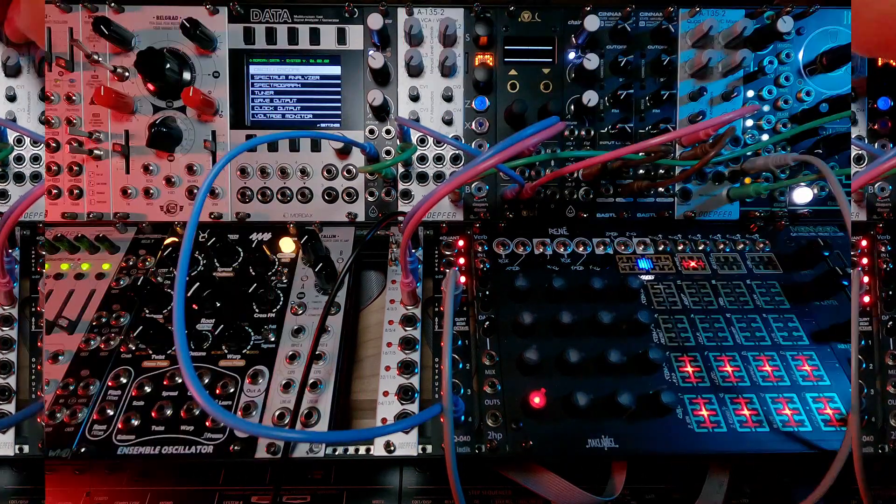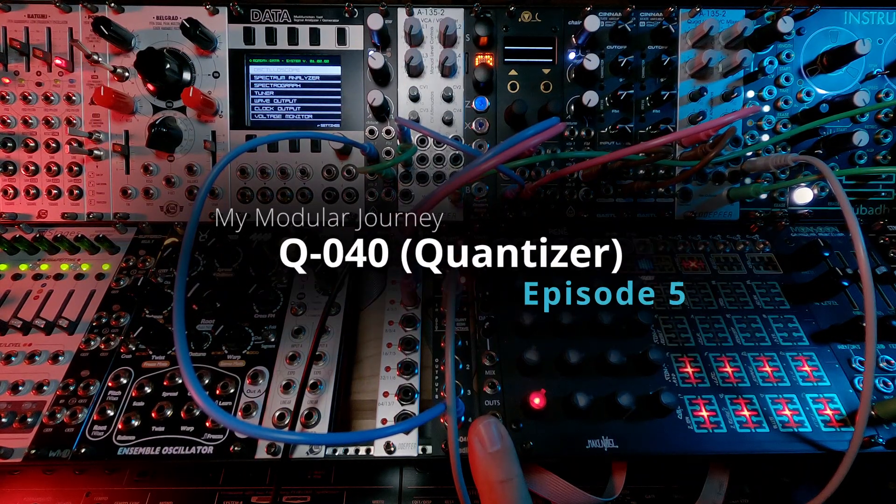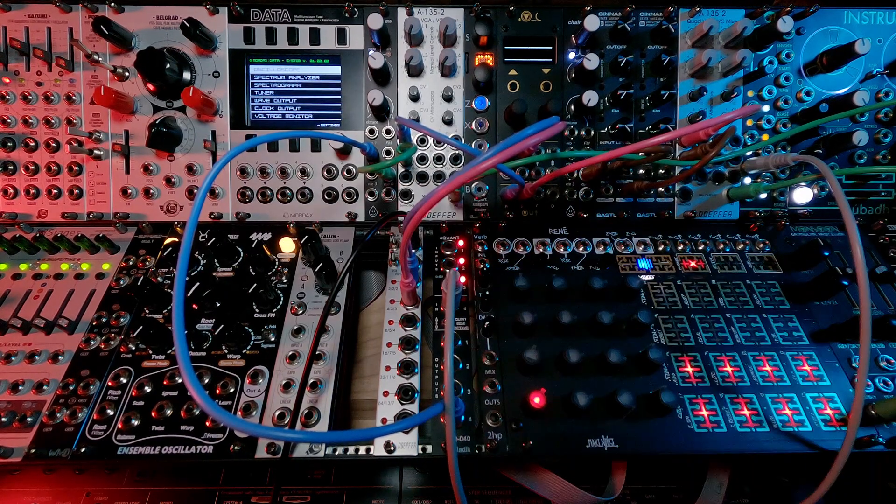That's it for episode 5 of my modular journey with the LATIC Q040 Quad Quantizer — four channels of quantizing. Coming up next is an episode covering a few miscellaneous duplicate purchases, because as the rack is growing I realized I needed more random triggers, skippers, and another ST mix — another small mixer. It will be a quick episode since they've already been covered, but I want to point out that I did need more of those things and why. So stay tuned for that.